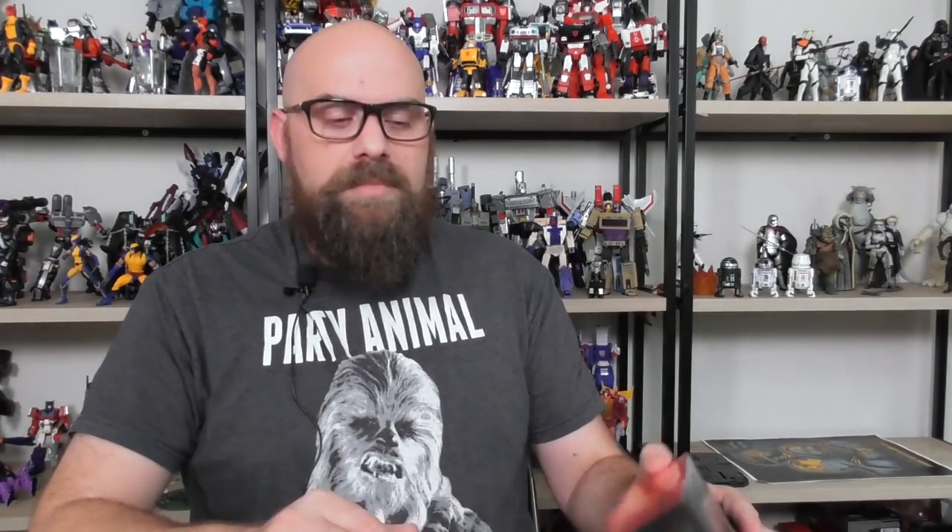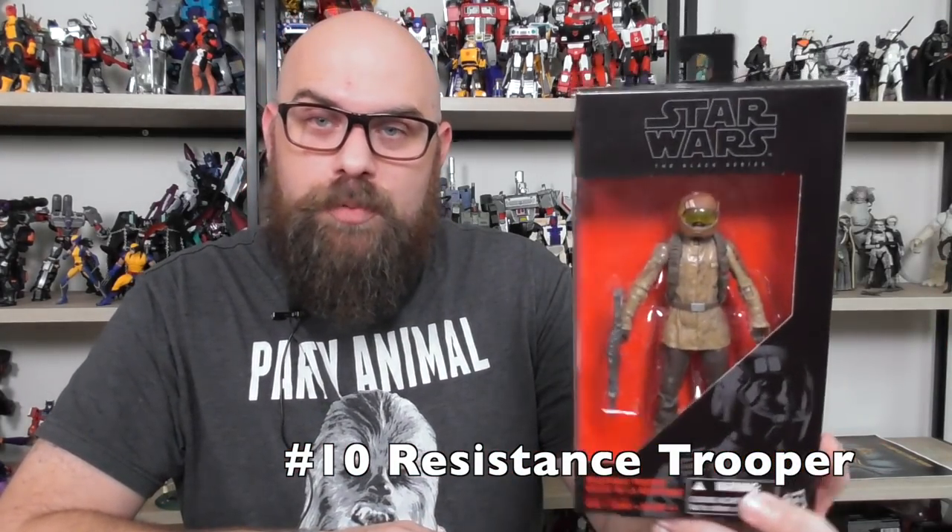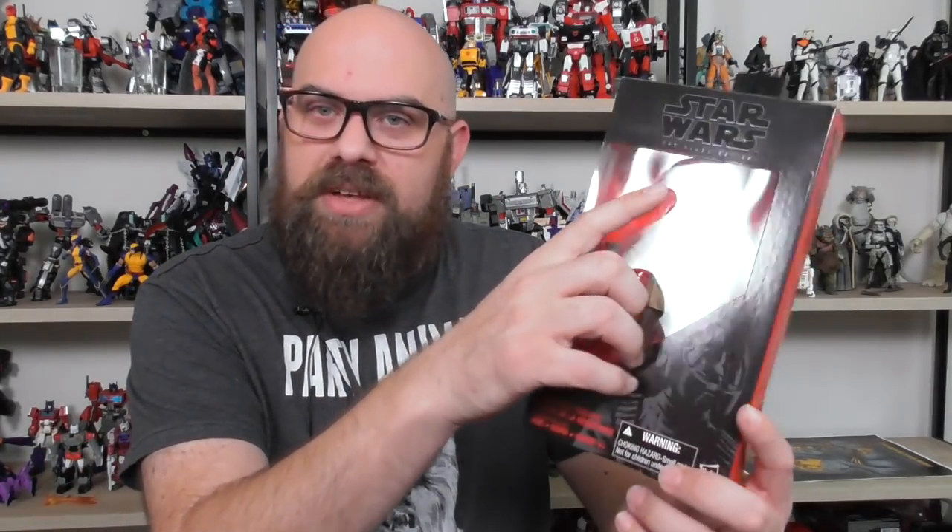Moving to the final two figures from the numbered line in 2015: number ten is the Resistance Trooper. There is a different version where the stripes on the helmet are a different color. I wish they had come out with different versions underneath the mask — maybe a girl version, a white guy, or an alien — because a trooper is meant to be a troop builder. If you buy a bunch of these, it looks like a clone army since they're just the same person under the mask. He's a little plain looking, but that's not his fault — the people who designed the Resistance Troopers designed them to look plain.